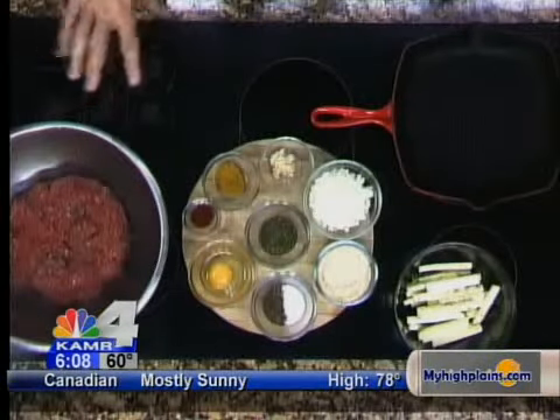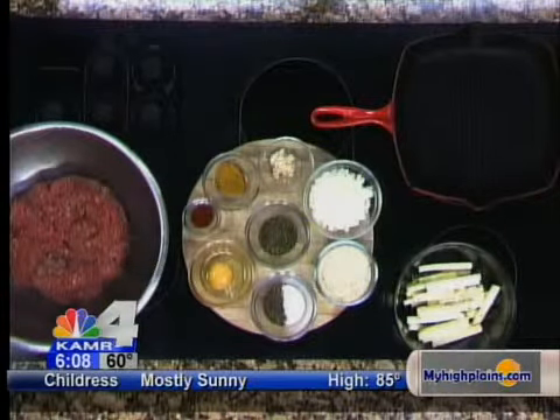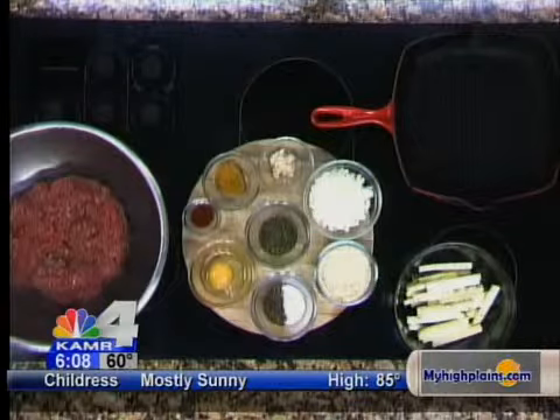We're using about a half a pound of lamb and a half a pound of sirloin, all ground up. We've actually incorporated all the meat. Now we're going to go ahead and go through all the spices we're going to put in this, and we're just going to mash it all together and make some patties out of it.